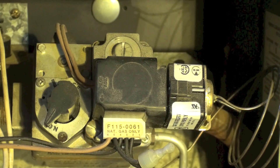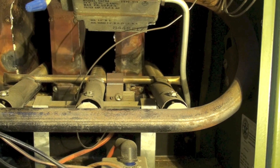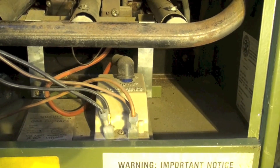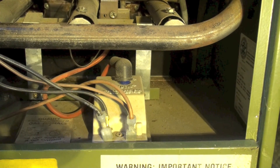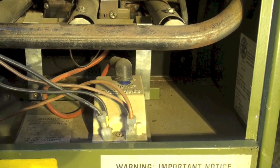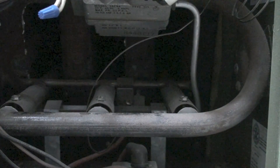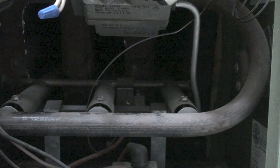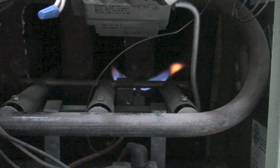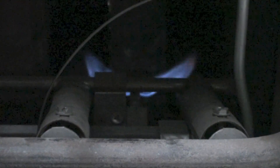Here you can see the three burners and the pilot assembly right here. That's the electric sparker for the pilot, and we're going to watch this thing cycle. Once we call for heat — notice there's no standing pilot — the gas is going to pass through to the pilot assembly and light.